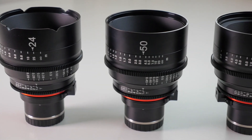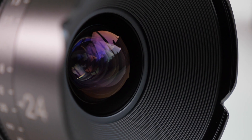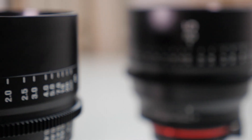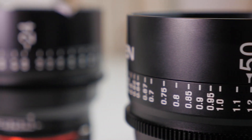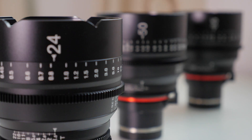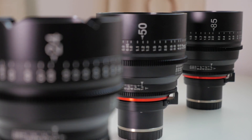Hi guys, Sean here from DigiDirect. Today we're going to be talking about the Samyang Xeen lineup of professional cinema lenses. I have one beside me here — that's the 85mm. They also have a 50mm and a 24mm. All three have a T-stop of 1.5, so a very wide aperture. They're meant for full frame and you can get them in a variety of mounts. In this video we're going to touch on why you might be interested in lenses like this, what makes them different than still photo lenses, why they're designed for a professional cinema environment, and we're going to talk about their image quality as well.